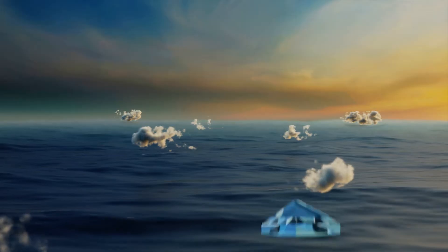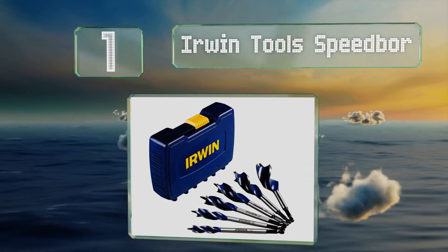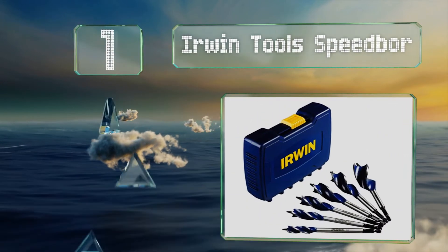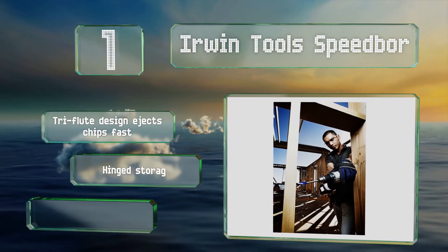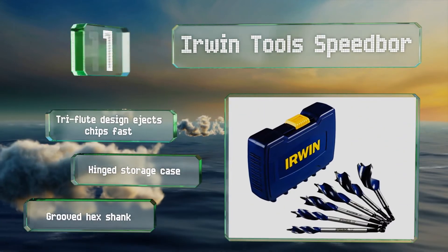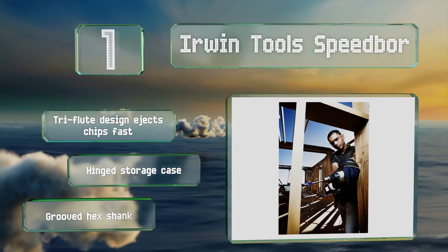Taking the top spot on our list, the six pieces in the Irwin Tools Speed Bar come in a range of sizes up to one and a quarter inches in diameter. Their self-feeding tips make your jobs easier so you can drill holes for everything from ethernet cables to various types of piping used for water or gas. The tri-flute design ejects chips fast and they come in a storage case with a grooved hex shank.